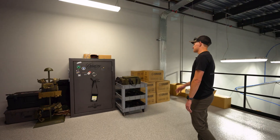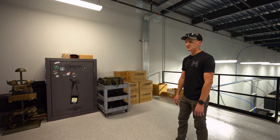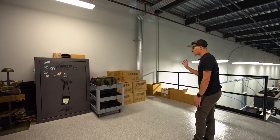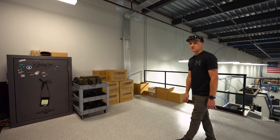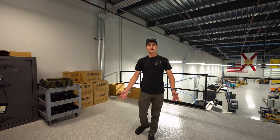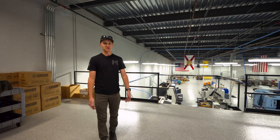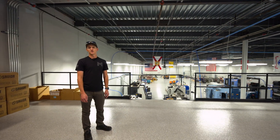We've got our safe, some fun stuff — we're gun guys just like everybody else. We've got all of our bags ready to go for shipping pistols in, and we've got some t-shirts and hats we'll be giving away with each pistol as well. Thanks for watching guys — this has been the shop tour here at Miller Precision Machining and Firearms, and we're really excited about the future and we hope you are too.